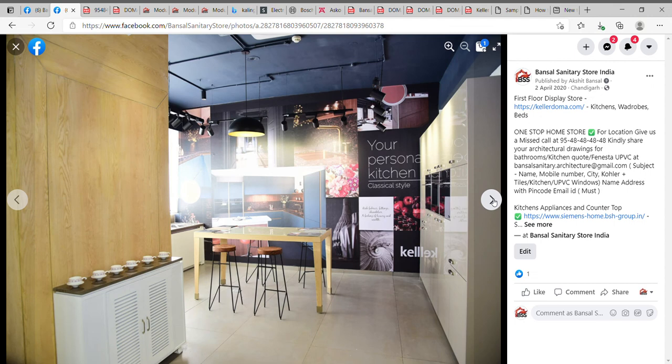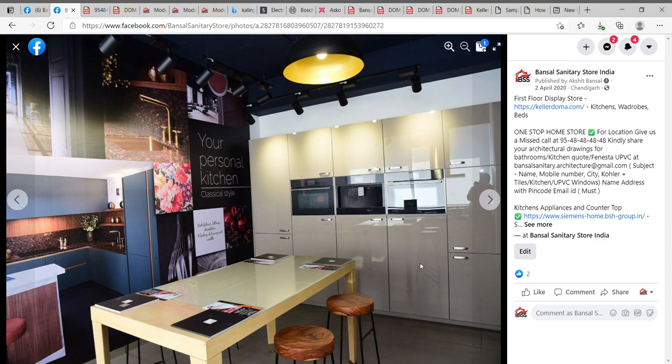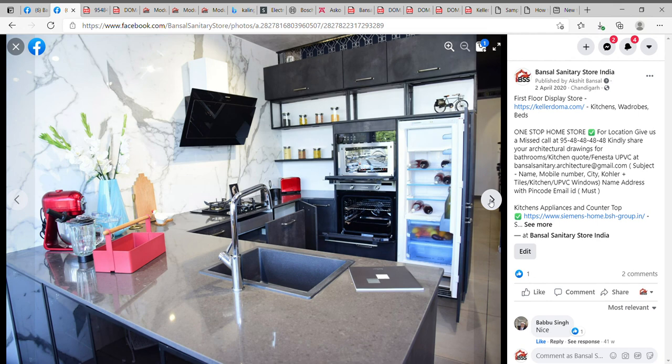Here's another kitchen — the acrylic high gloss finish — where the microwave, OTG, and coffee machine are in one single line. The countertop is Kalinga Quartz, and the chimney and burner belong to Häfele ASCO. That's a more beautiful view of the acrylic finish — we have about 40 colors in this finish. So that covers the live display of the kitchens.